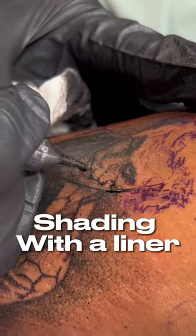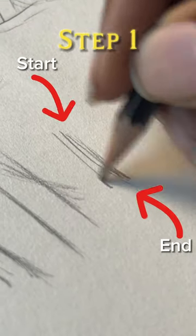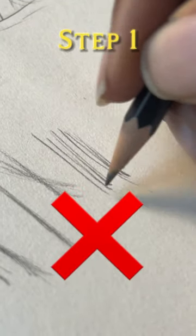How to get smooth and even shading with the liner. You can improve this in two simple steps. Most artists are swinging improperly — you need to make sure that your swing start and end points aren't harsh.